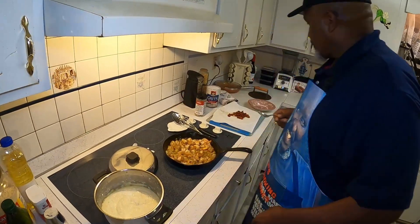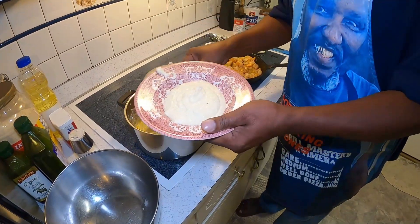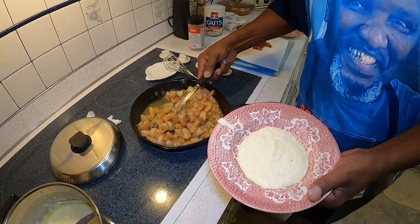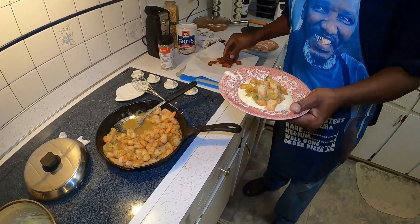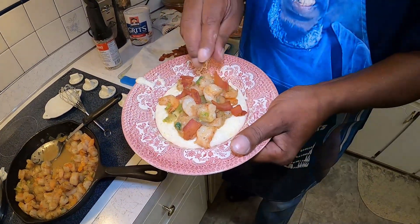We're going to go ahead and serve one up. We're going to garnish it off with some of this bacon. And there you go — this is your southern shrimp and grits. I want to thank you all for watching my channel. If you enjoyed it, please like and subscribe so you can watch more of my great cooking on Pop's Home Cooking. Thank you again. Bon appétit!